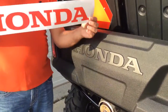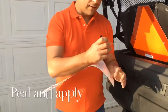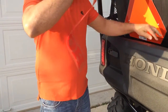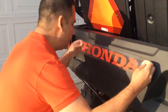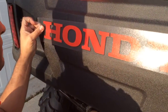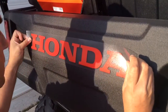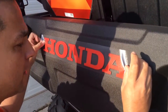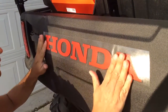Third, you are going to see the Honda Leather in your kit. What you are going to do is peel it from the back. This is a transfer tape. You are going to match the letters in the back of your Pioneer with the red letters on top.